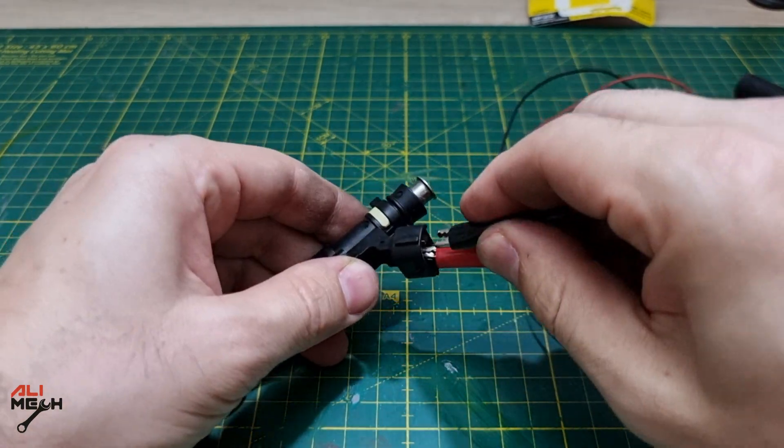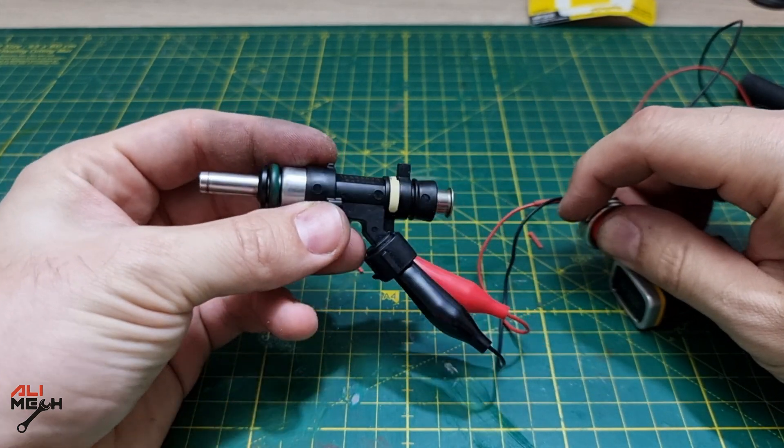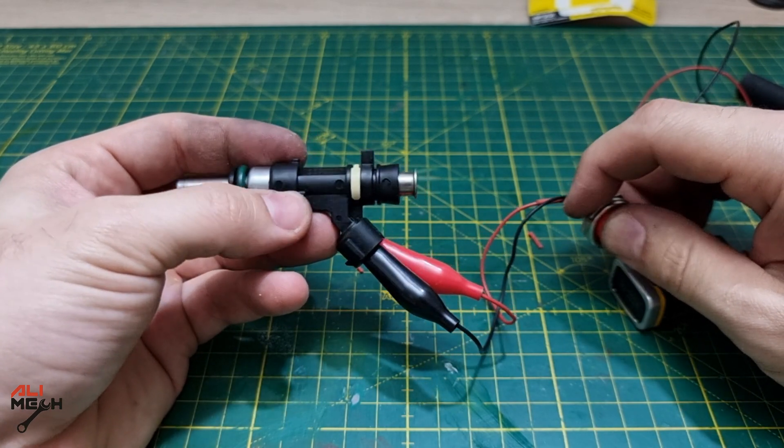You should hear a clicking sound when you're pushing the switch — that's not the switch sound, it's the solenoid sound inside the fuel injector. If it doesn't make a sound, it means the fuel injector is dead and you're gonna have to buy new ones.